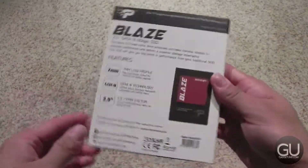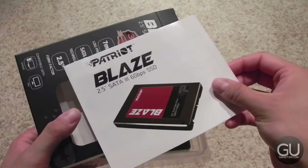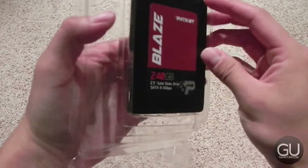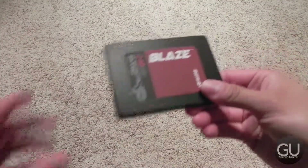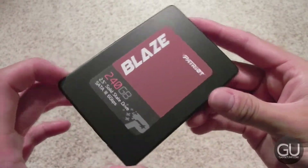Which works just fine. In terms of what comes included, all you get is the SSD, as well as a small user guide that does have some technical information, which is interesting to see. It's just a standard 2.5-inch drive, SATA 3 6GB per second. This drive is capable of more than 500MB per second for both reads and writes.